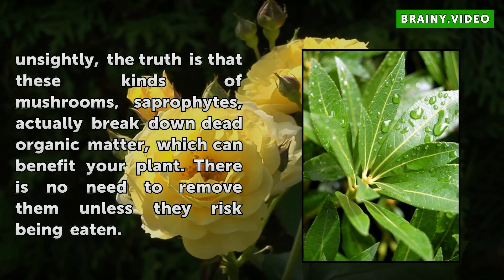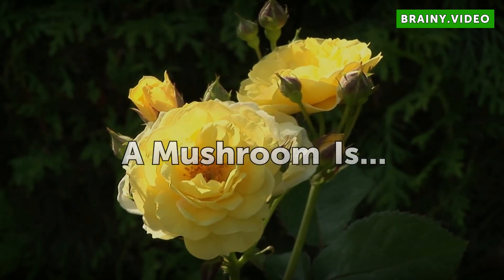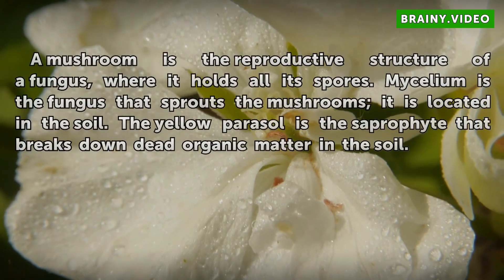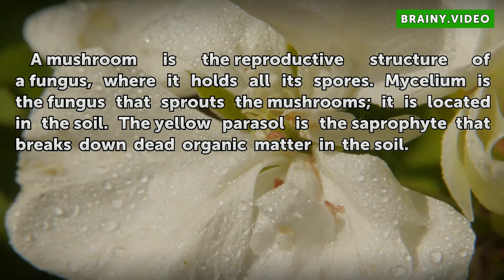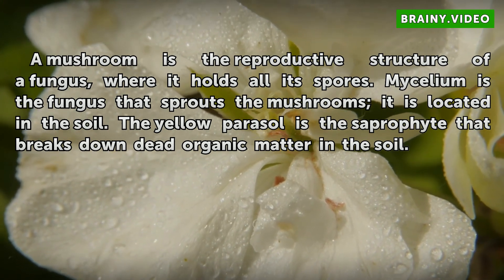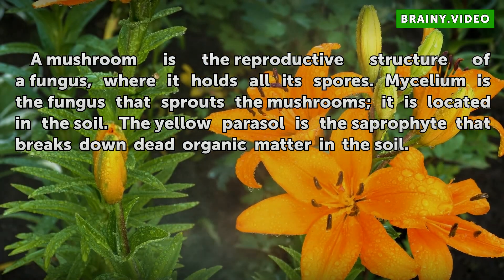There is no need to remove them unless they risk being eaten. A mushroom is the reproductive structure of a fungus, where it holds all its spores. Mycelium is the fungus that sprouts the mushrooms; it is located in the soil. The yellow parasol is a saprophyte that breaks down dead organic matter in the soil.